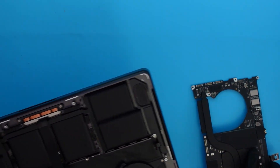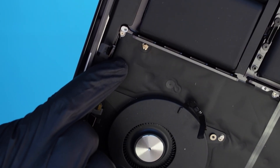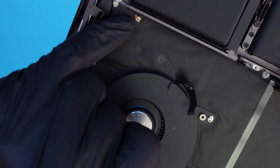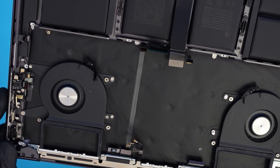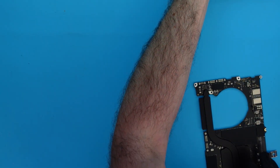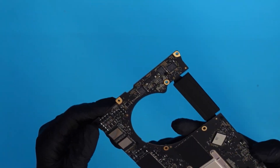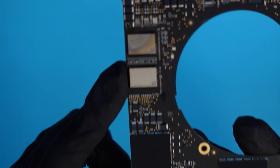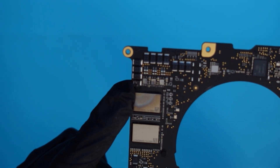Let's remove the board and see what's going on. We see something interesting on the palm rest — if you look at this corner, there's like a hole there. Looks like something burned. We don't see any liquid though. Looking at the board in that area, we can see there's a stain on one of the NANDs, and it looks like there's a component that's blown there.